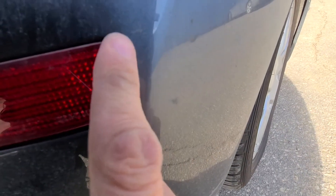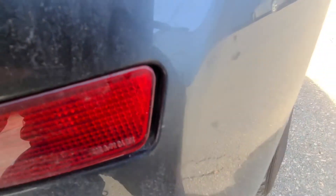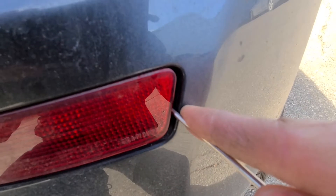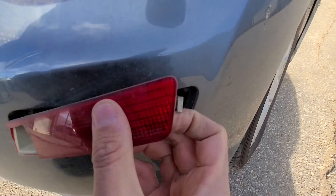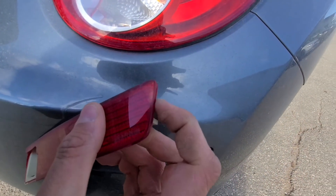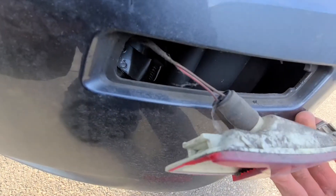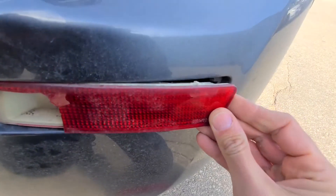Through this opening here I can even see the clip — you probably won't be able to see it on the video, but I would try pushing on it with the screwdriver and prying it out. You can see this metal piece — you just press it and it pops out. Like I said, the other side pretty much just slides in and then clicks in.